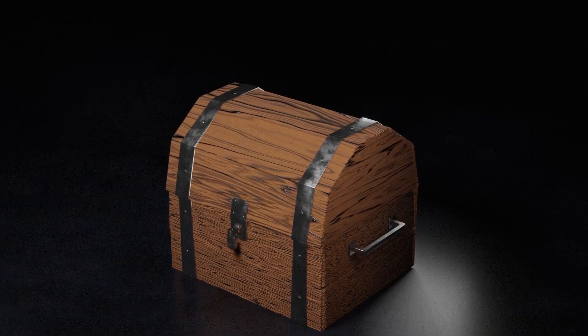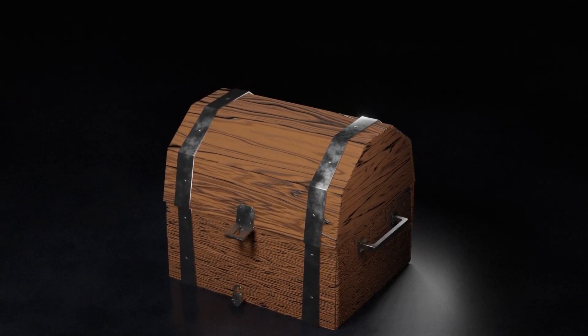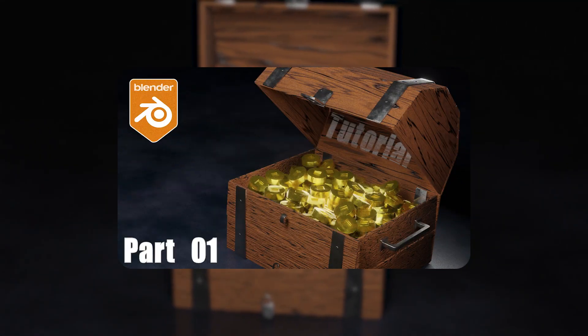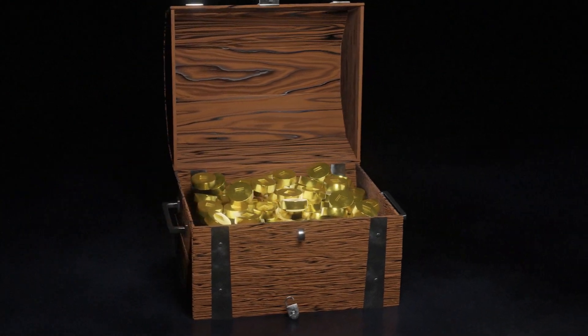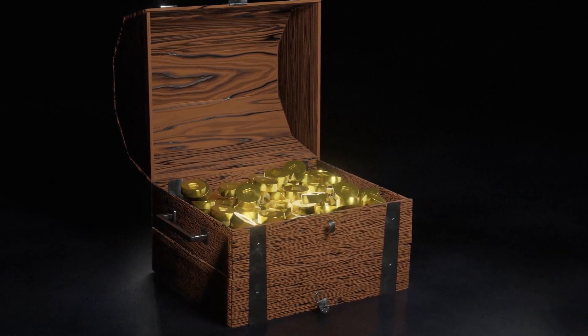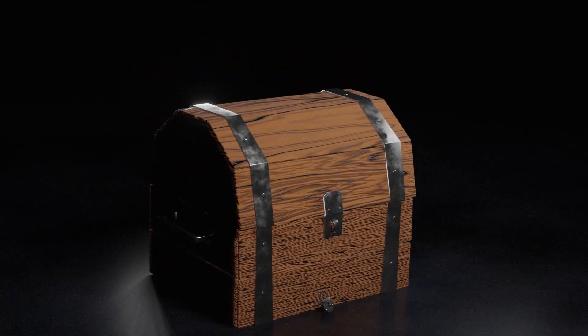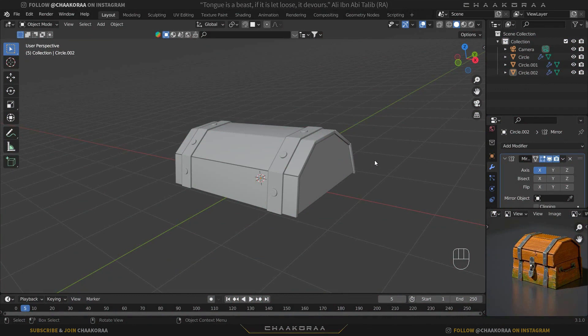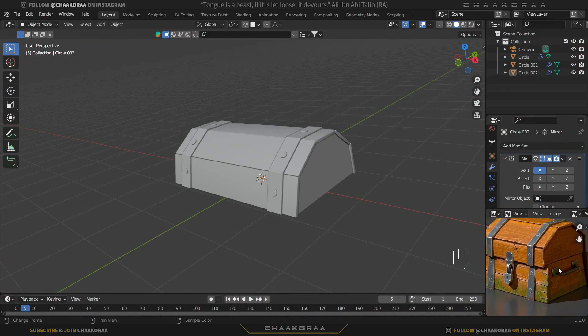Welcome back to the channel. I'm back with the second episode of our treasure box series. In the previous episode we made the top part of the chest, and for this video we'll make the bottom part — also the handle part and the locker part will be for the third episode. So let's get started.